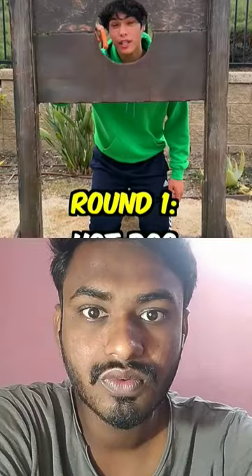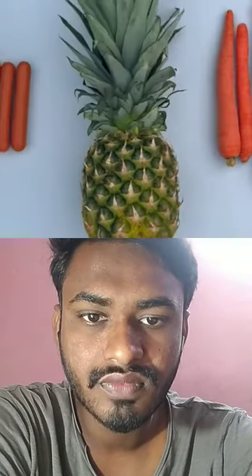Can a guillotine actually chop off your head? Oh my god, you almost took my head off! First, we're going to try this hot dog and work our way up to an actual head.